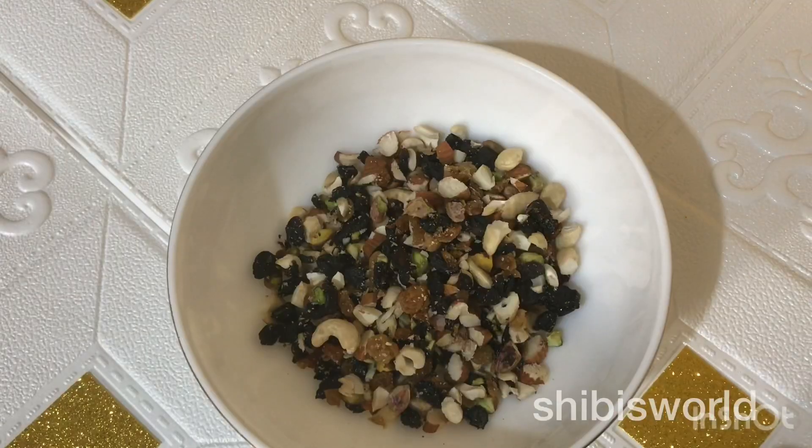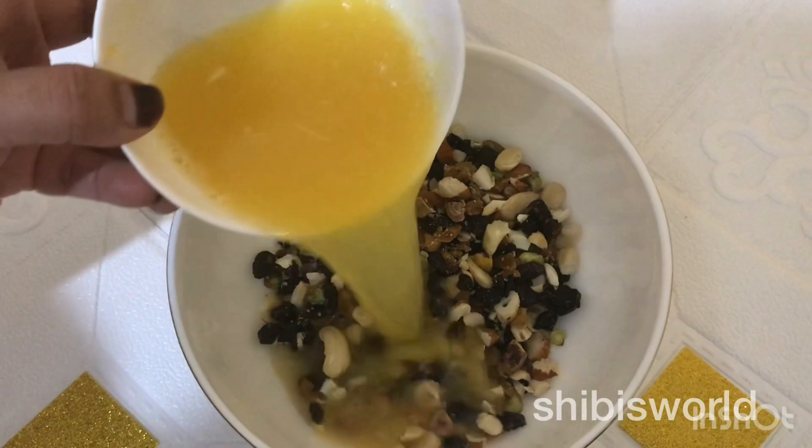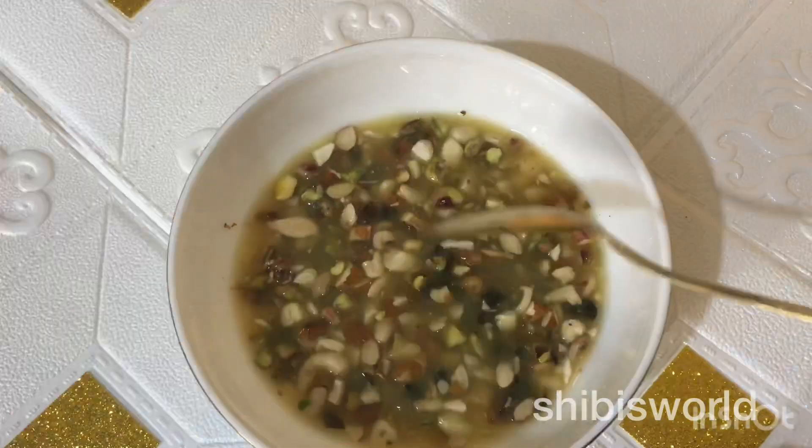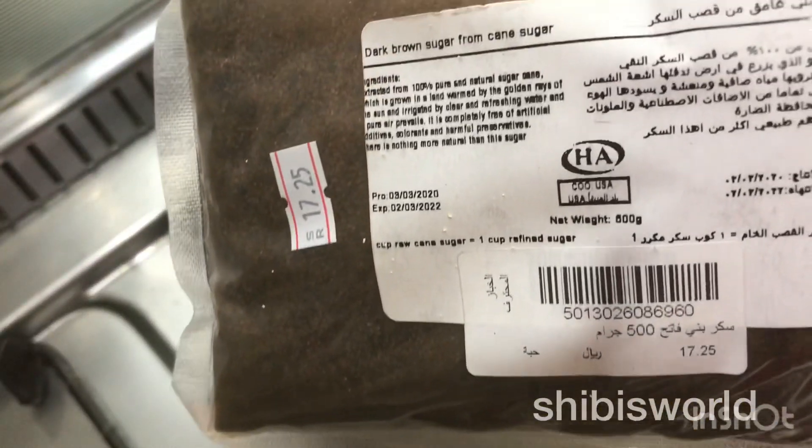I am going to make a plum cake instantly, using dry fruit and tutti-fruits. I am also going to use a powder on the orange juice.